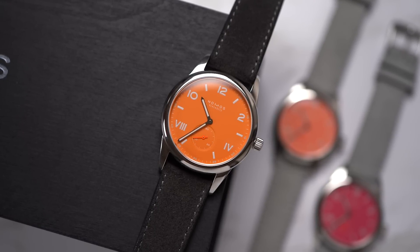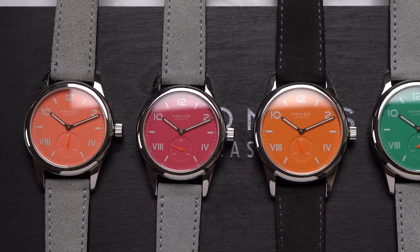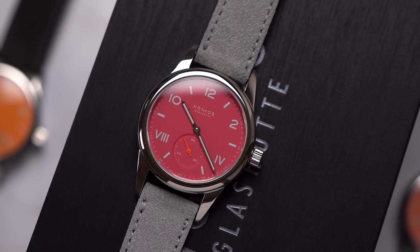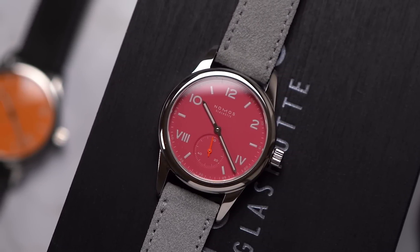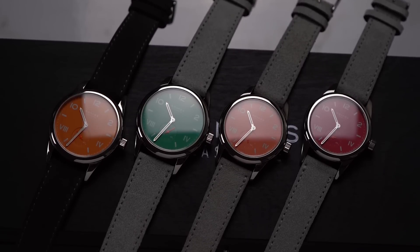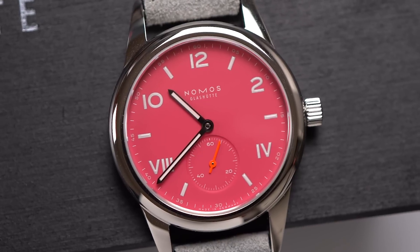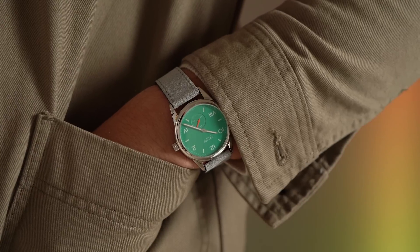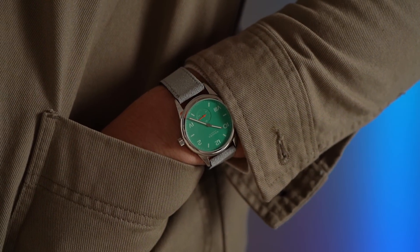All the Club Campus dials use what's called a California dial — that's when one half of the dial uses Arabic numerals and the other half uses Roman numerals. There are many theories about the history of the California dial; the most prevalent is that it was an easy way to tell if the watch was upside down, but I'm not buying that. As for the name 'California,' apparently in the 1980s vintage watches with these dials became very popular in Japan and the closest place that could refinish them was a shop in Los Angeles.